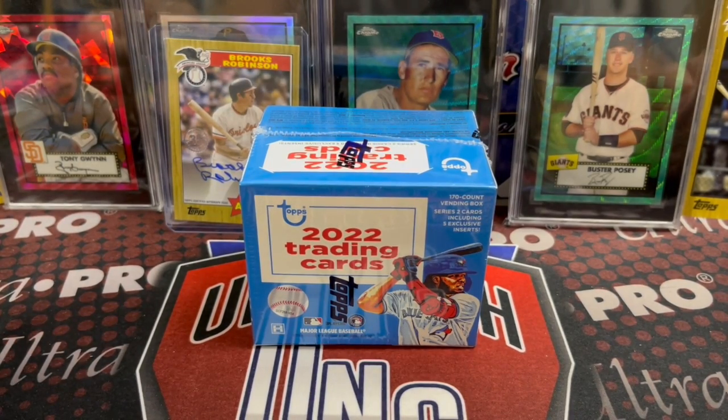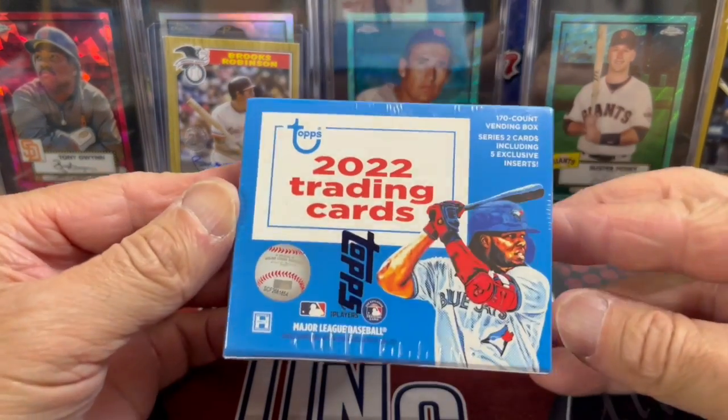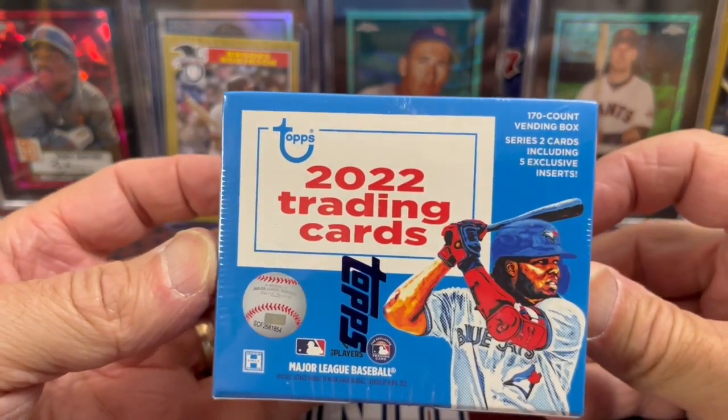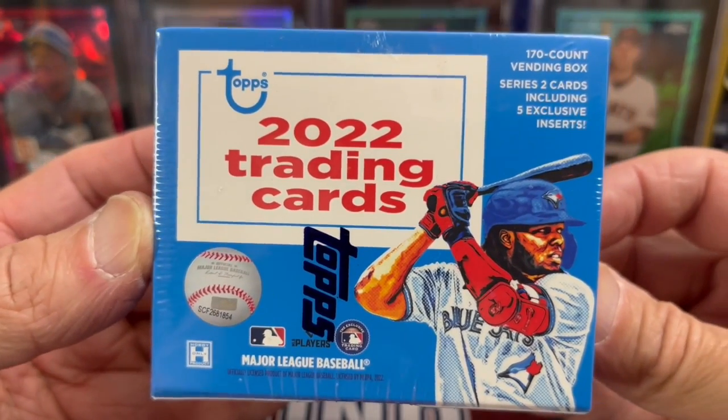Hey everyone, it's Earth Collectors here. We're doing a brand new product — well, I should say a brand new old product. They used to make these vending boxes back in the day. This is a 2022 Topps Series 2 vending box.